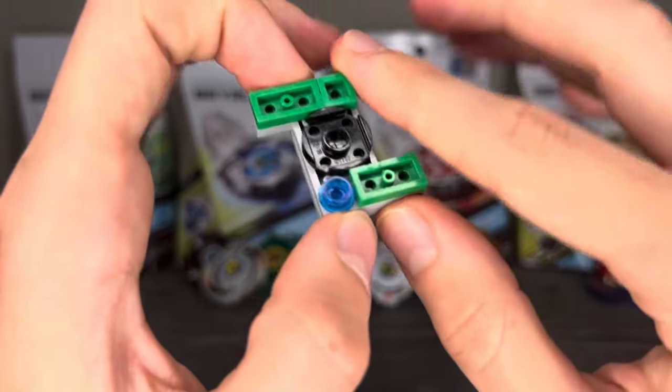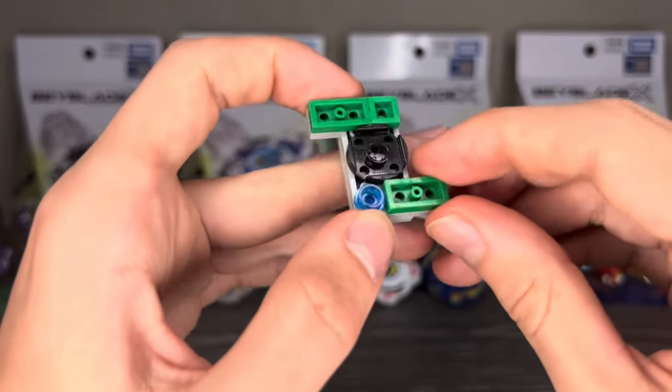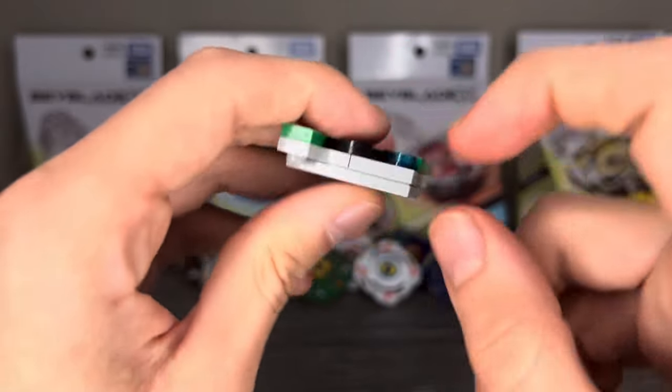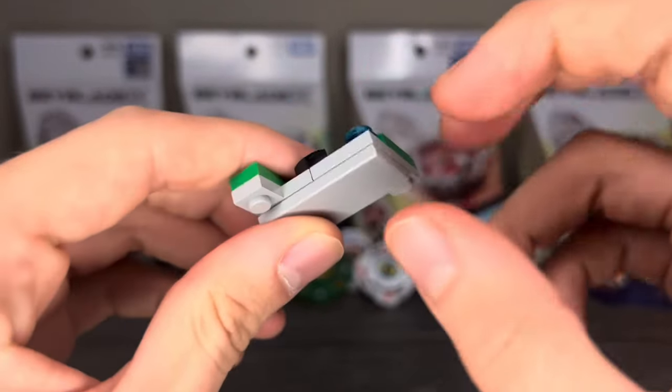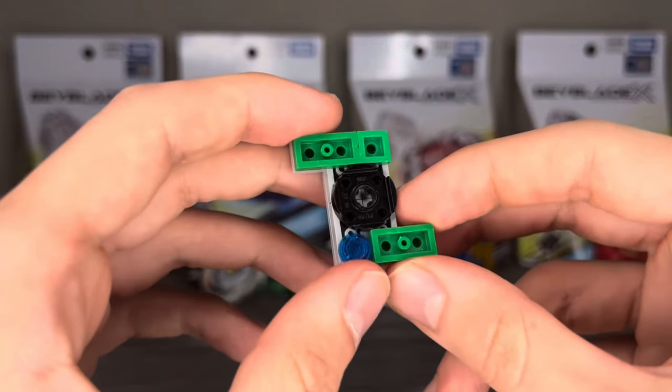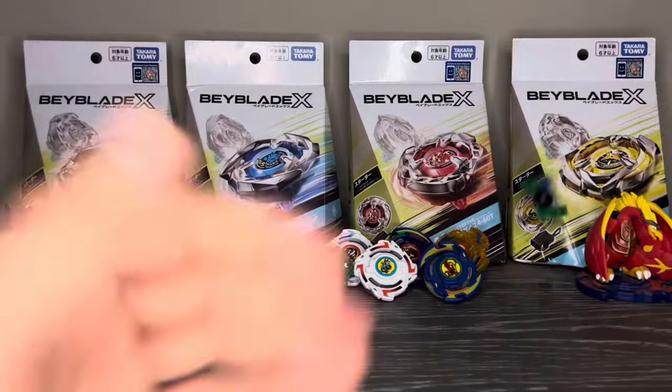So of course we'll start with the chip. It is the same as the original Exo 2 chip, and even with the whole blue stud thing, this makes it off balance — and I'm not wrong by definition. It is off balance, but by like nothing, so whatever.